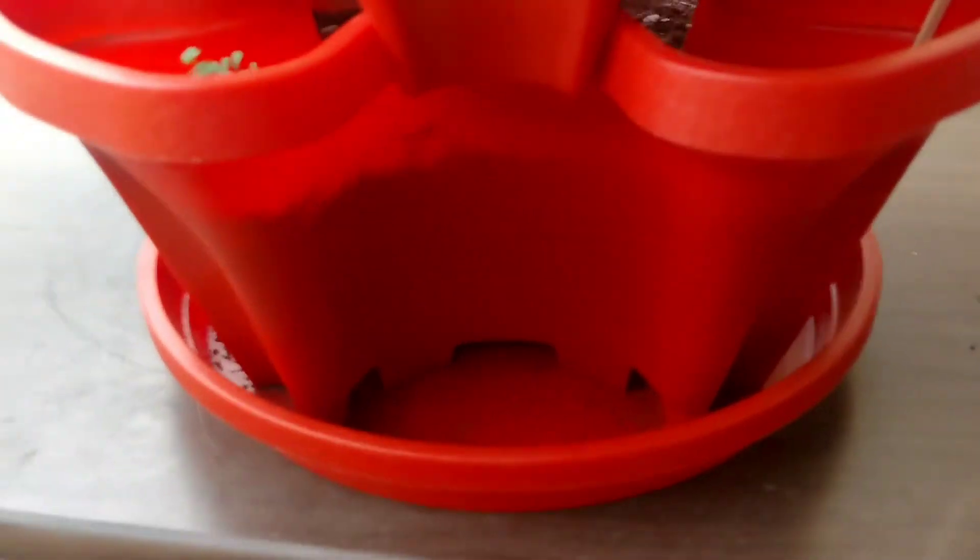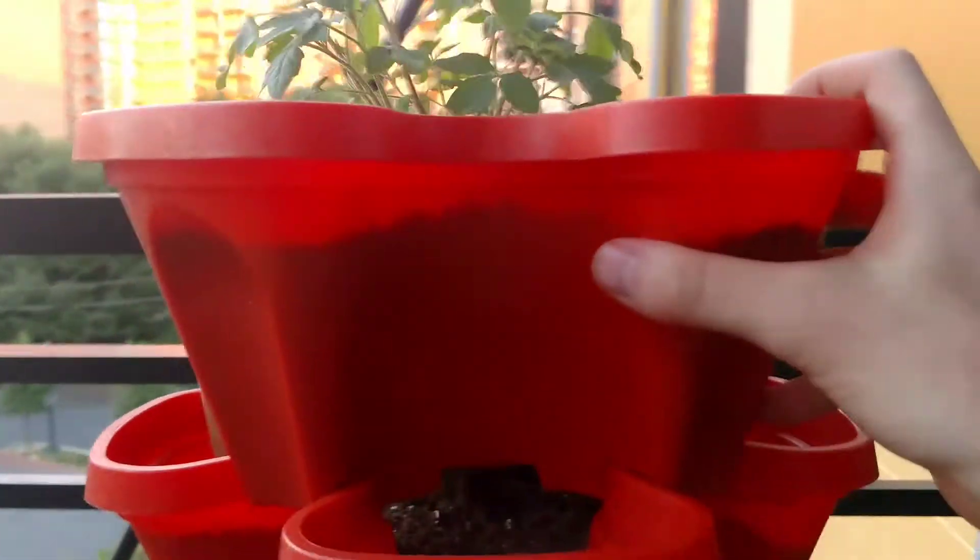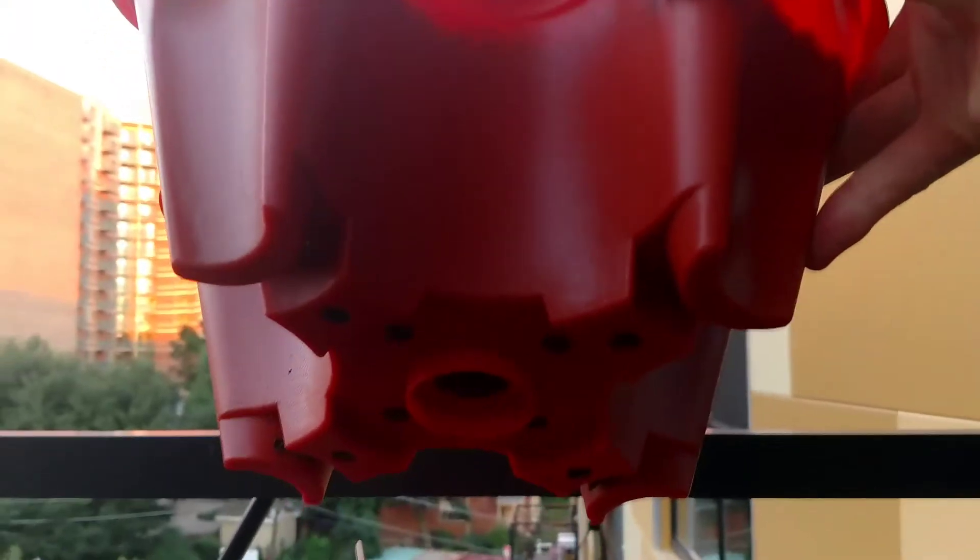It's kind of cool because it has this catcher at the bottom for water, and as you can see it's self-watering, so the water flows from top to bottom.